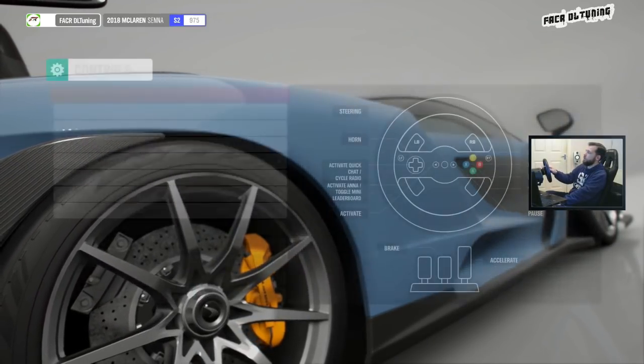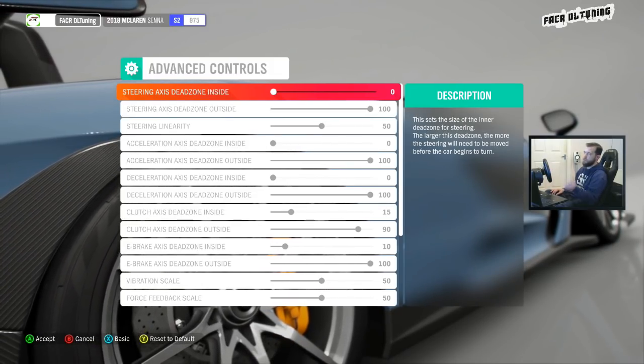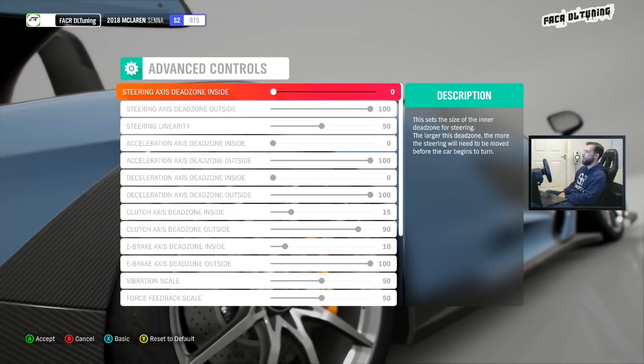Here we are in the Forza Horizon 4 menu. We head over to the settings, go to the control settings, then hit X and go to the advanced controls.